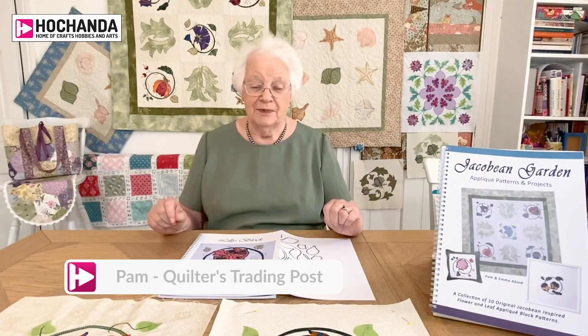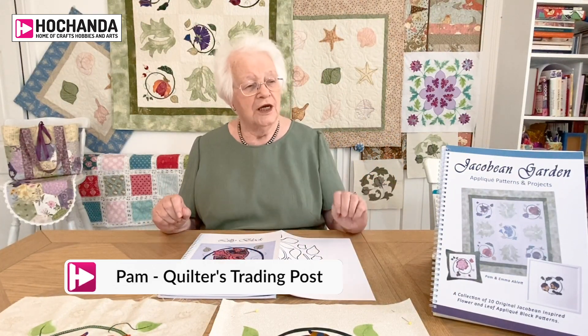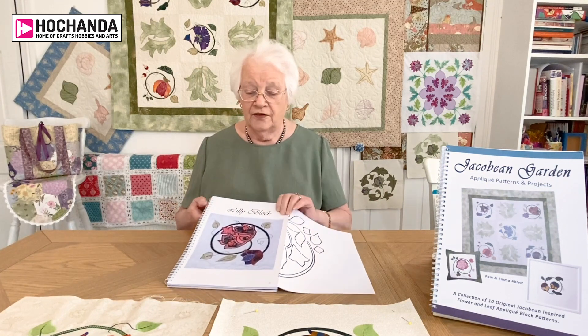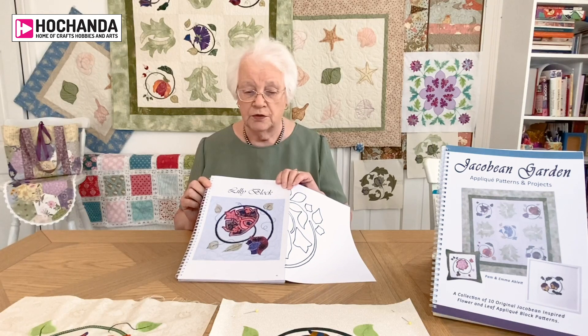Hello, I'm Pam from Quilters Trading Post and I want to show you a pattern from one of our books — it's the Jacobean Garden book, which you can see here. In the book are all the patterns, all set out with a coloured picture. Each one has a coloured picture so you can see the close up.